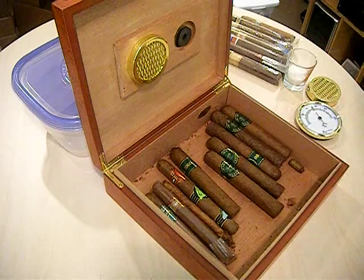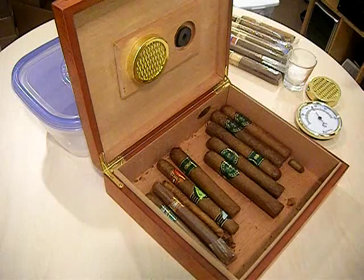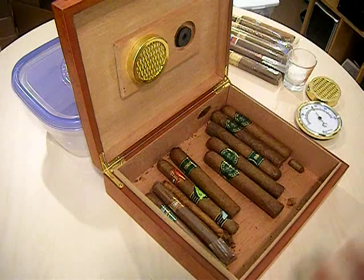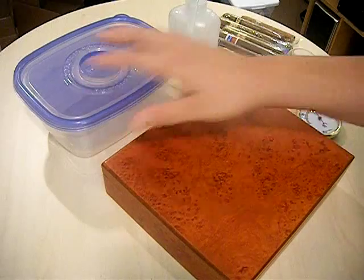If you live in a coastal southern state like Florida or Hawaii, or anywhere near the equator, the relative humidity is normally about 75% anyway, so just leaving cigars on the counter will work fine. But for the rest of us, you're going to need something like this humidor or a Tupperware container.